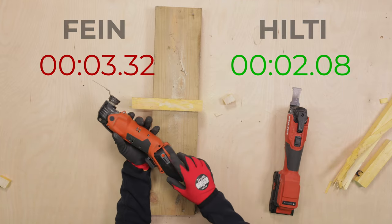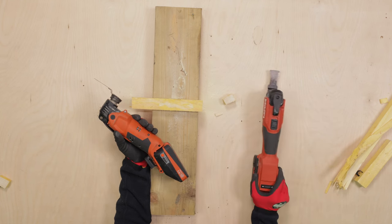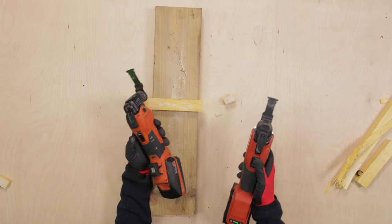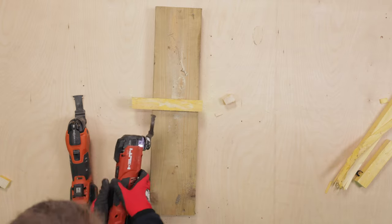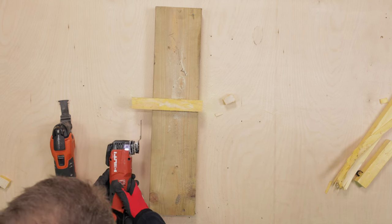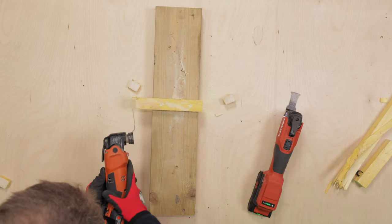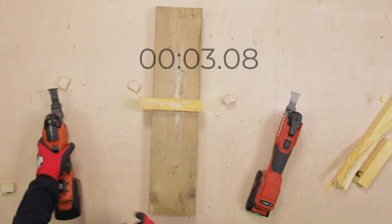However, because the Fein only goes to 18,500 OPM and the Hilti goes to 20,000, the Hilti may be going faster. So if we slow the Hilti down slightly — one notch — that's probably the same speed as the Fein's maximum. Let's try again at matched OPM to see if the speed difference is genuine. That was still really quick.